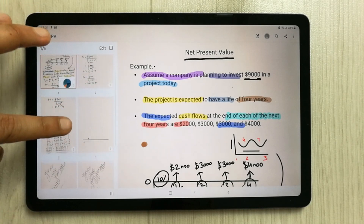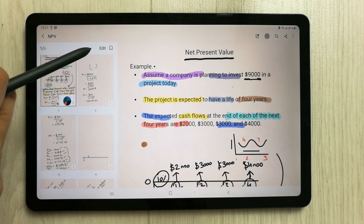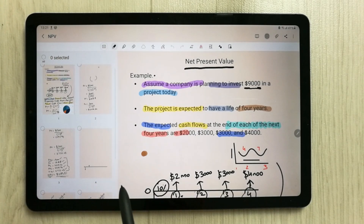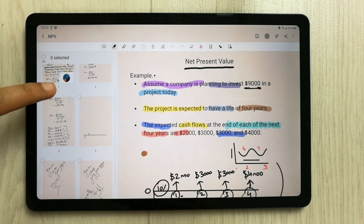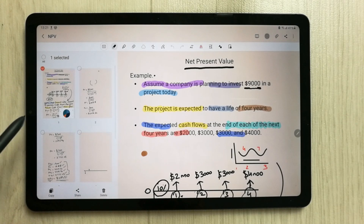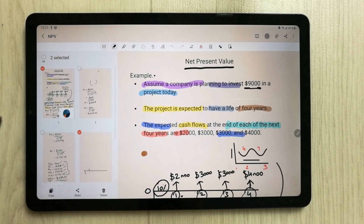Once you select Sort Pages, it will open all the pages for you. Now what you have to do is select the 'Edit' option. Once you select it, it will ask you to select the pages you want to merge into the other note. You can select one page, two specific pages, or simply select all pages.